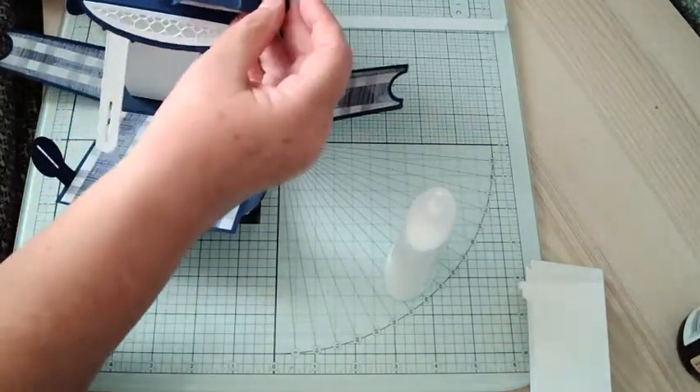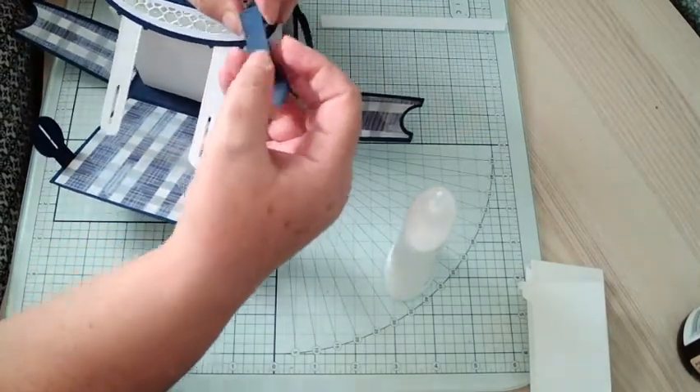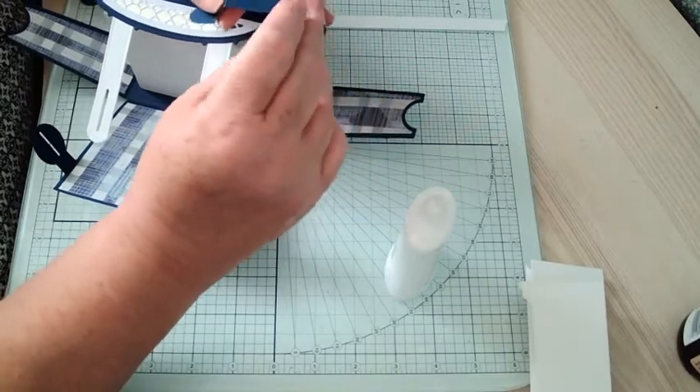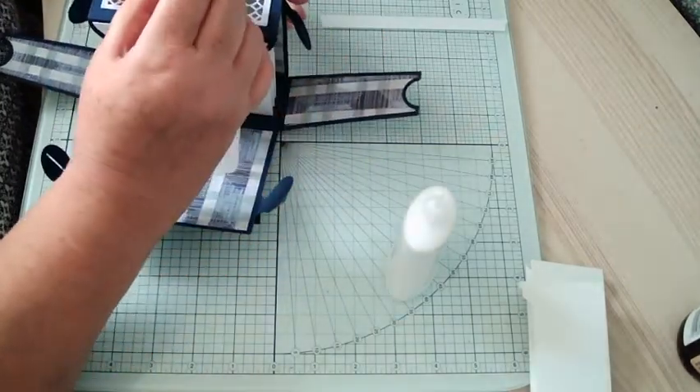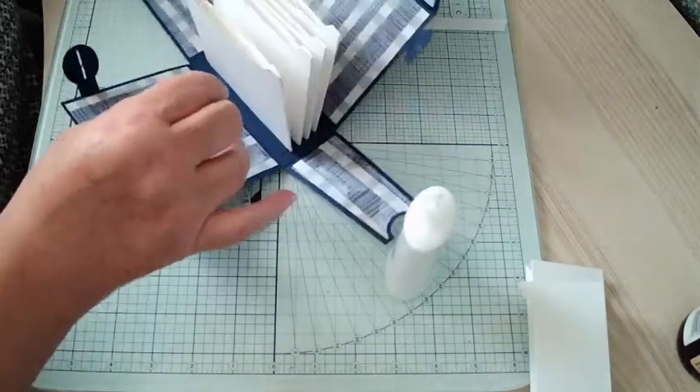You do get this little die which is like this. So if you do a valley, then a mountain, then the same — a valley and a mountain — that gets you a little handle. So you can put that up on the top here.